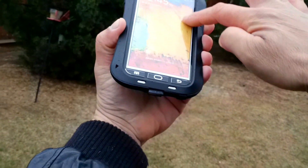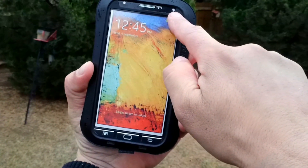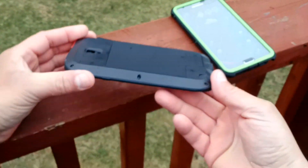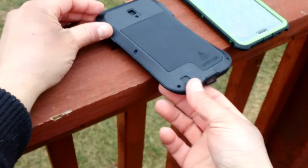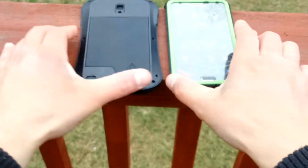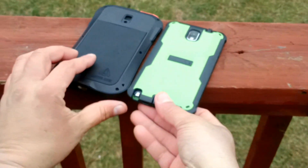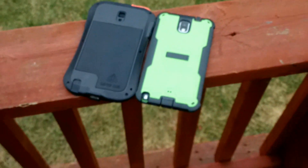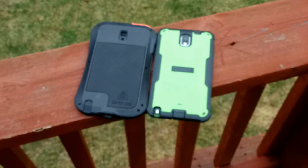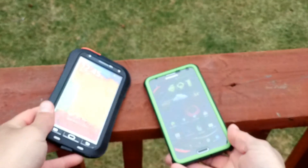So for those of you that want the extra protection — you probably work in construction or something labor-intensive where you're exposing your phone to extreme conditions — these two cases right here are probably the best by far in terms of protection: dust, water, impacts, etc. They both meet military standards.